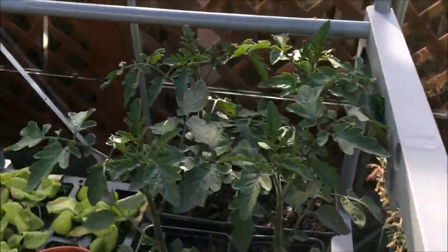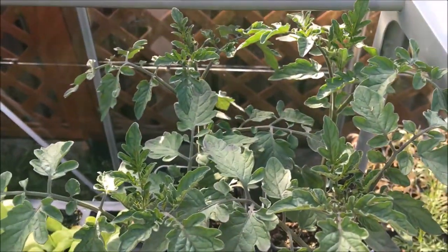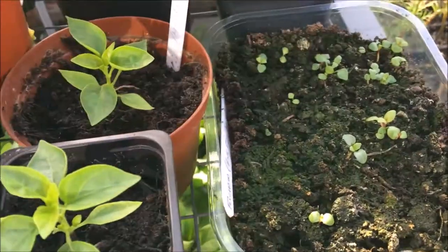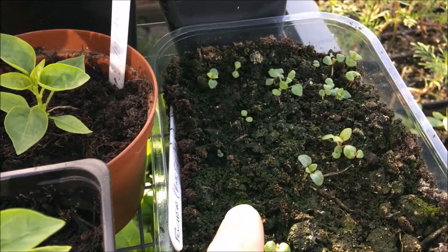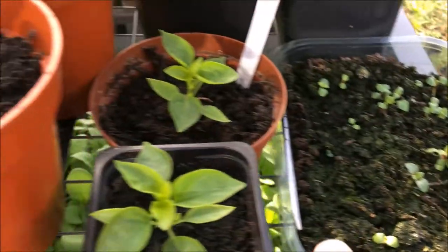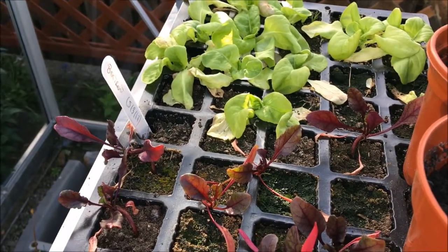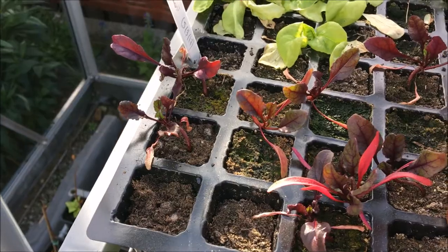Up here we've got tomato Sweet Aperitif from my own seed — there are four there with some further down on another shelf, looking great. They'll have to go into the grow bags very soon. On this side is the fuchsia Pink Fizz which grew from seed — great success with those. Here are four hot peppers, again looking lovely. And there's some rather dry lettuce — all-year-round lettuce and beetroot. We're going to sow some more in the veg patch which I'll be doing very soon.